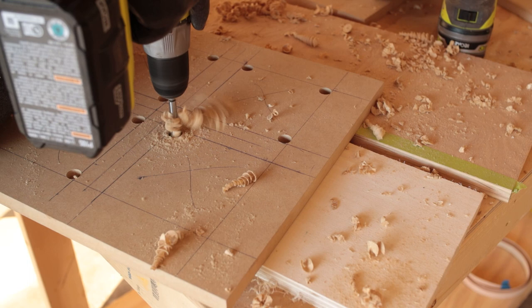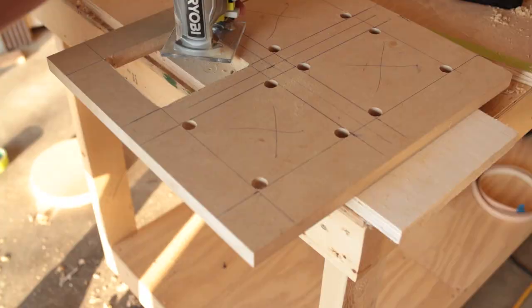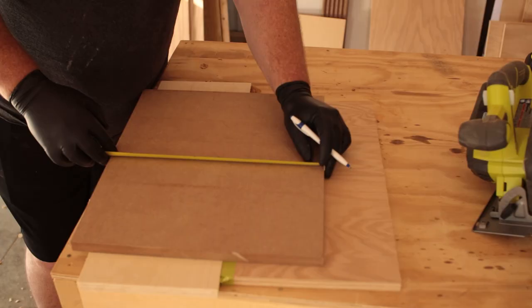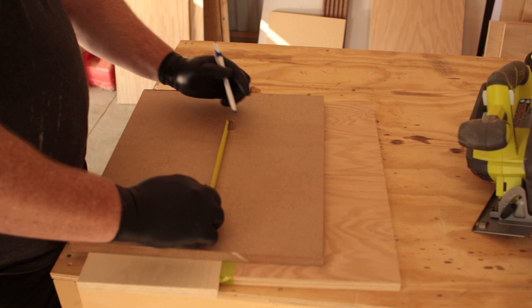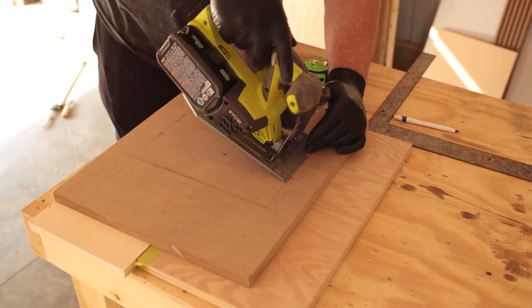Once I got done I went to use the rotor zip and sure enough, another disaster — my last bit broke. I wound up using my jigsaw, which also broke. So I wound up having to use a skill saw and an oscillating cutter. Then here I'm doing the same process — measuring out, finding the center, and cutting the opening for the amp in the back — using a saw and then the oscillating cutter to finish out the hole.